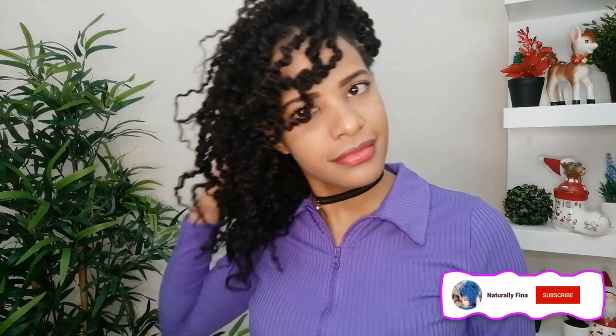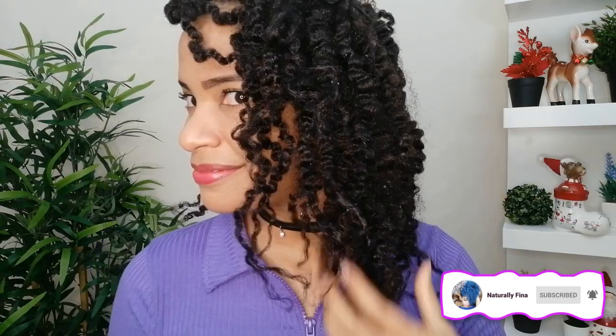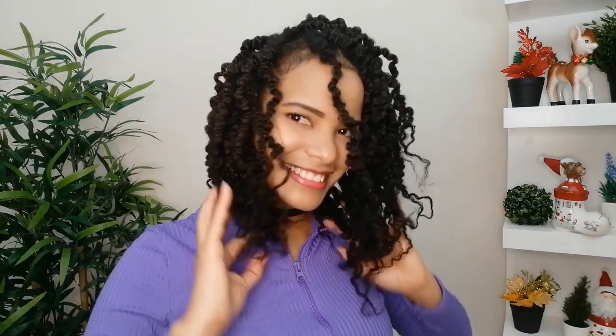My hair is now totally clean, super soft, moisturized, and super long! That's it for today's video. Thank you so much for watching — if you liked it, give me a thumbs up and subscribe to the channel if you want to grow your hair faster and longer. Love you all and see you in my next one, bye!